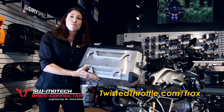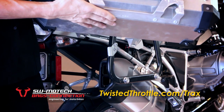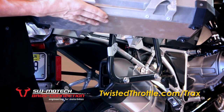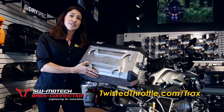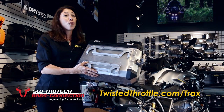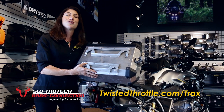Trax cases are compatible with several different brands of side carrier systems, including of course the SW Motec Quick Lock EVO system that we have mounted here. These cases can be mounted on almost any brand of tubular side carrier system using the appropriate adapter kit, or you can fabricate your own carrier by using our EVO loop — grab a MIG welder and make your own attachment points.